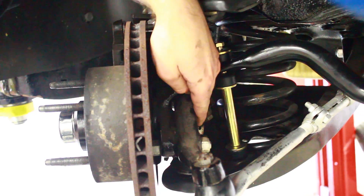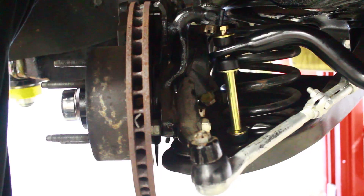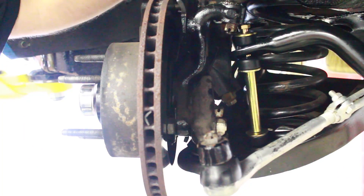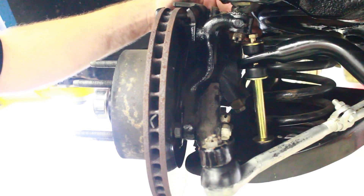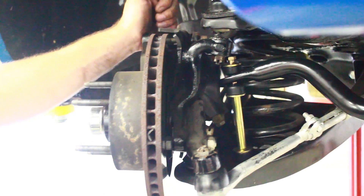We've got the castle nut loosened up on the lower ball joint. Now I'm going to separate the taper on the ball joint before I put the coil spring compressor in. Once I get the spring compressor in there, I'll compress the spring and completely disassemble the lower ball joint.